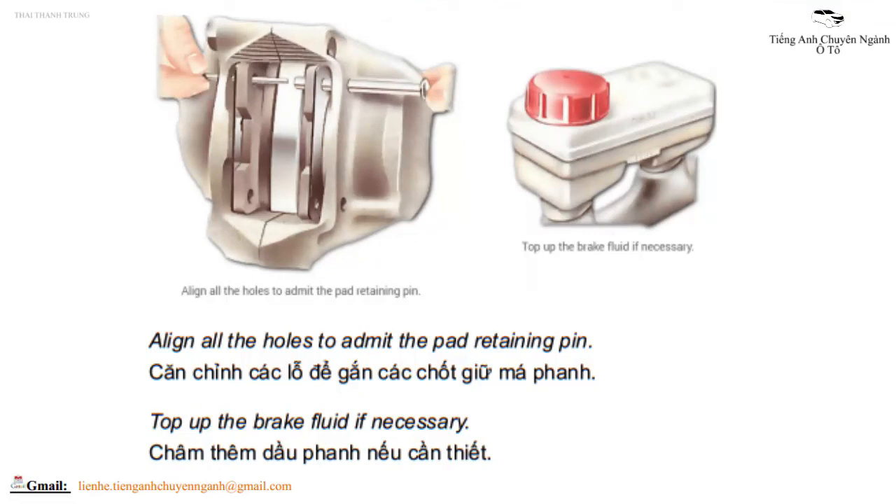Align all the holes to admit the pad retaining pin, and top up the brake fluid if necessary. Căn chỉnh các lỗ để gắn các chốt sữ má phanh, châm thêm dầu phanh nếu cần thiết.